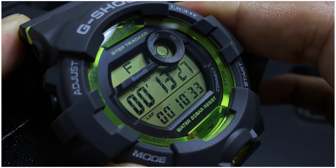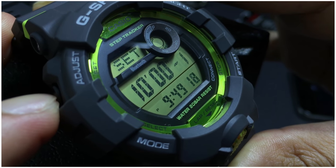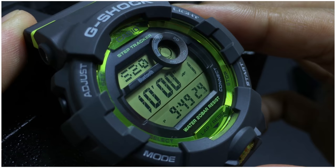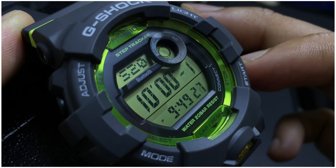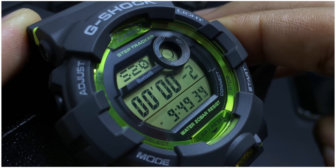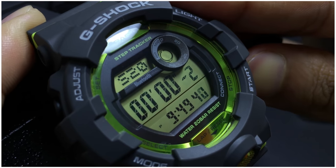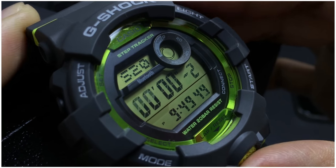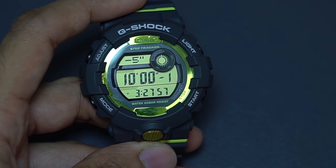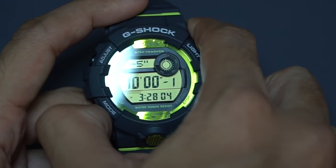Pressing the mode button again enters the countdown timer, which can store an interval timer. You can register up to 20 sets of countdown timers, and within each set you can register up to 5 interval times. That's really detailed — 20 sets of different exercises with 5 interval periods between each — great if you're serious about using this watch for fitness activities. The countdown timer also has a count-up mode with a range of up to 60 minutes.